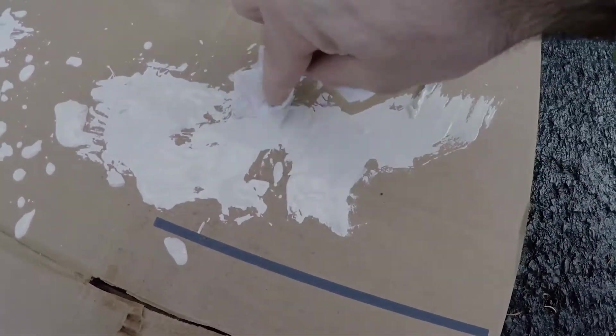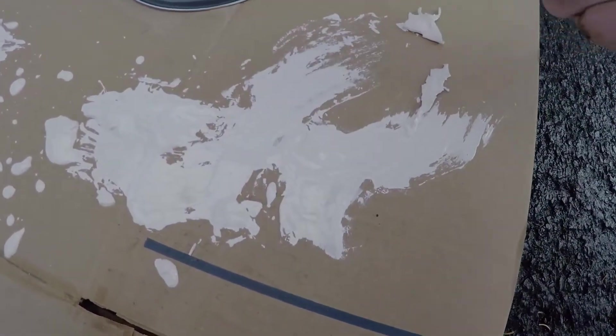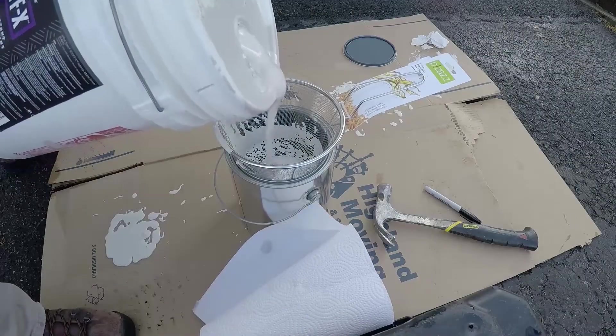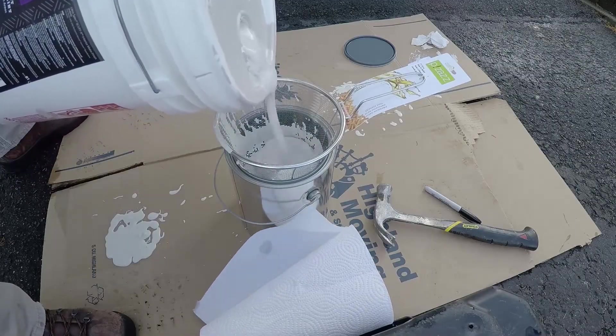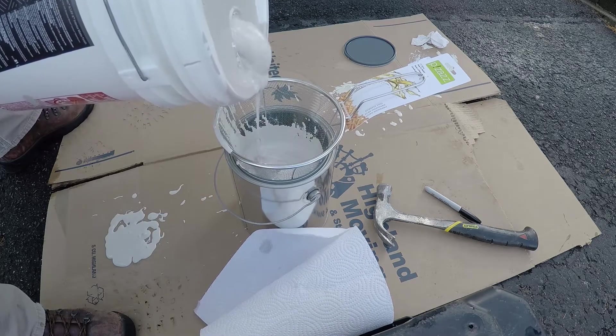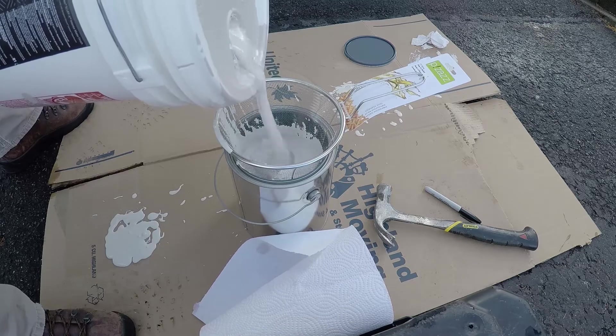I dumped the basket upside down and you can see the kind of chunks that were coming out of that thing. The paint had dried on the edges of the big container and when it got shaken, all that dried material came out into the paint. I'll do the second can now.